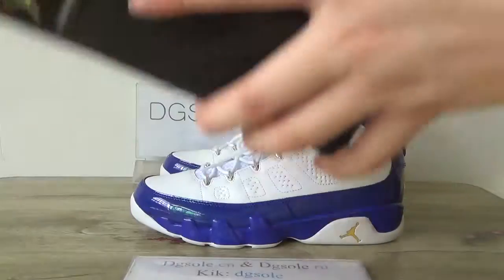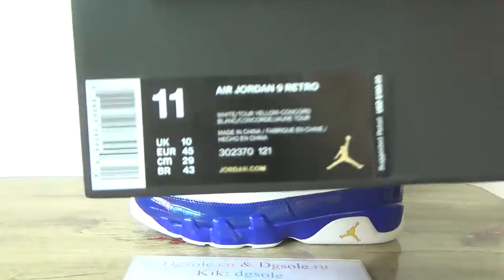Here you can catch the size tag on the box, along with the size tag information.